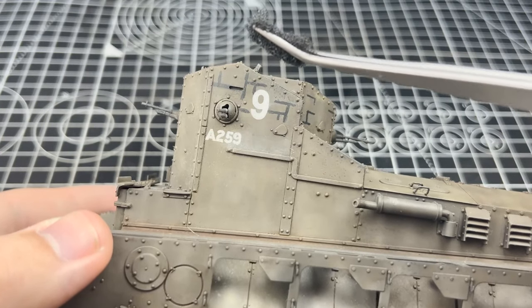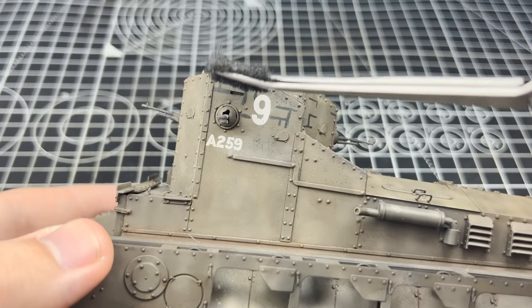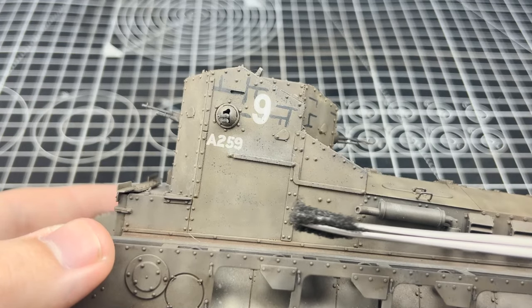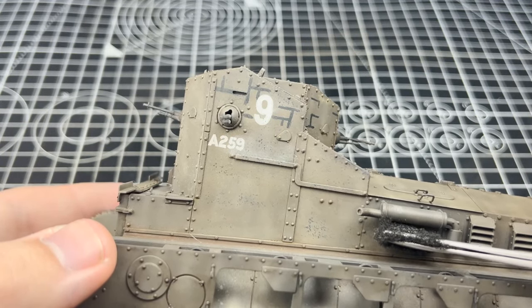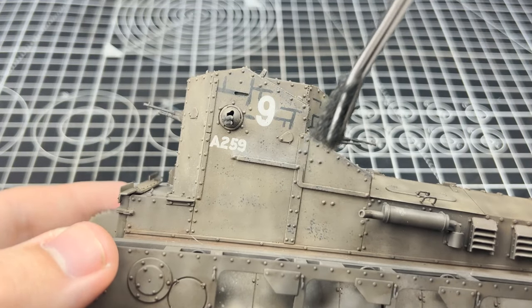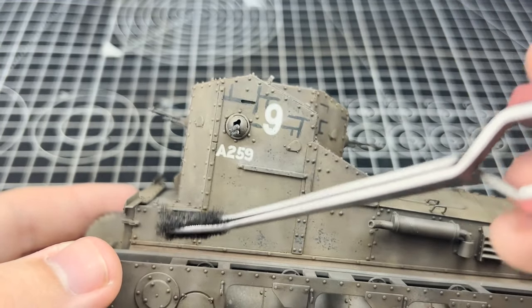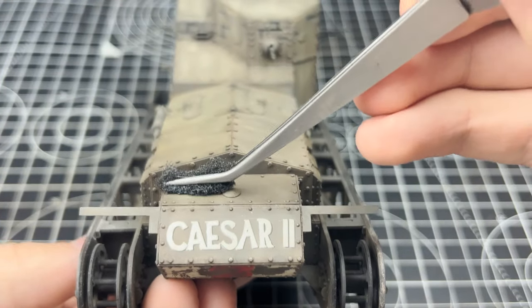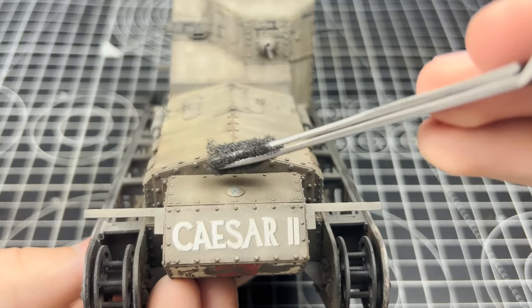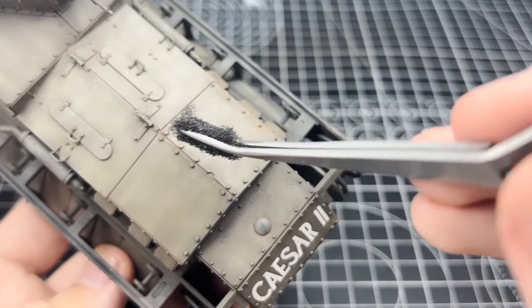My nightmare and the thing I hate most on models is chipping, and I think 90% of modelers would agree — it's something most of us procrastinate on or use alternatives like chips and nicks from VMS or chipping fluid. It's too late for me to use chipping fluid without risking damage. I'll stick to brush chipping, which I think is a brag in itself because it shows you were willing to dedicate hours to the model.